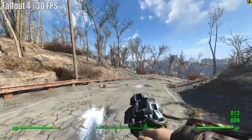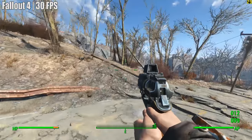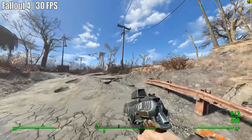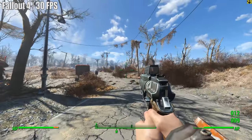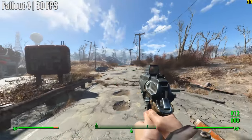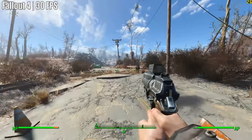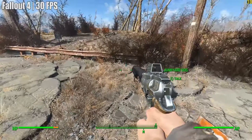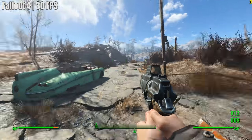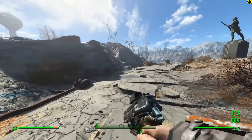Next up it's Fallout 4 at ultra settings, and despite the constant stuttering and frame drops, the game averaged out at 30 FPS. This CPU is definitely trying its best to keep up, and it's quite impressive all things considered. I should also mention that this result was very similar even when we changed the settings and resolution to low with 720p, which yielded the same sort of average. So if it's going to stutter at 720p, we may as well crank things up all the way to full HD.